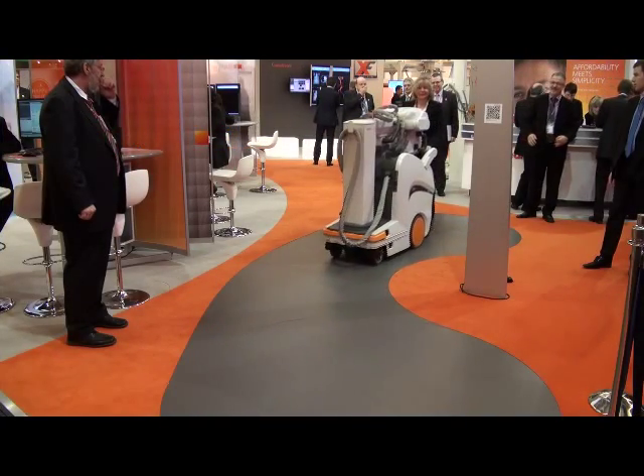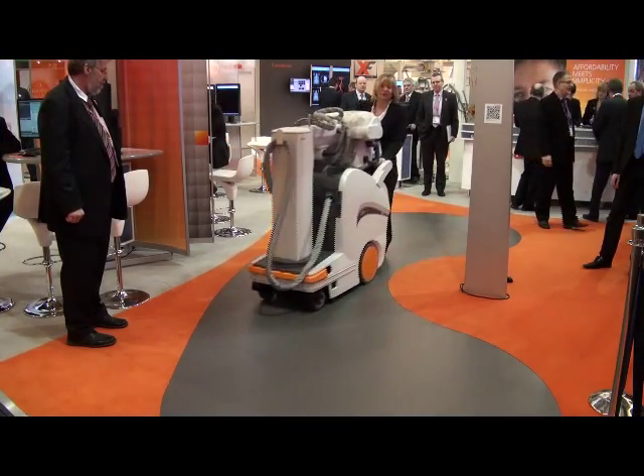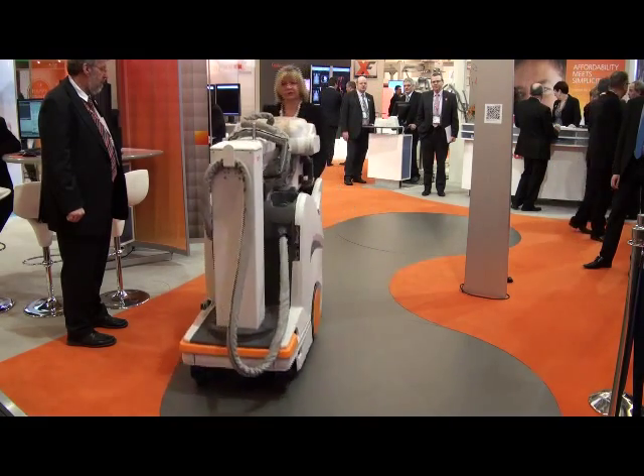In April this year we're going to be running a road show with our brand new DRX Revolution mobile x-ray machine. We're going to be taking the Revolution out into hospitals so that radiographers can actually get their hands on the equipment and drive it and use it for themselves, so they can see how easy it is to move.